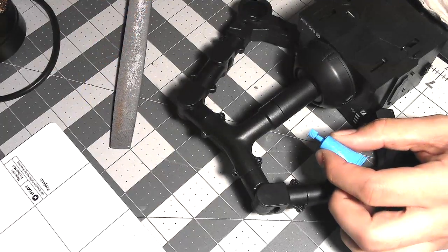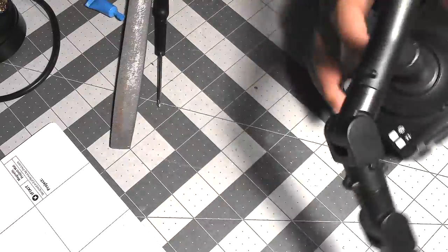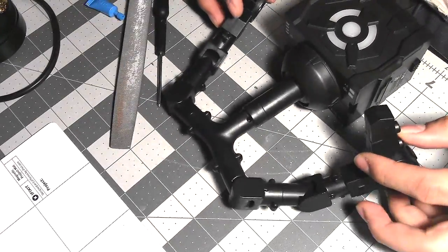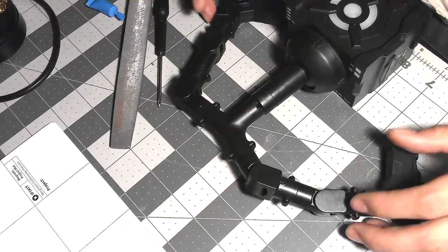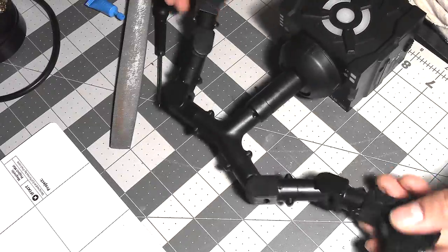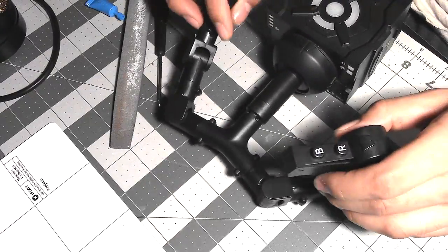Hi guys, this is Lawrence. We've got the Ganker EX controller for the Ganker by GJS — the robots that fight each other and have controllers that are stick figures mounted to boxes. What we're going to do today is lube up these arms because they're super stiff, and our friend JoJo wants to make them all nice.